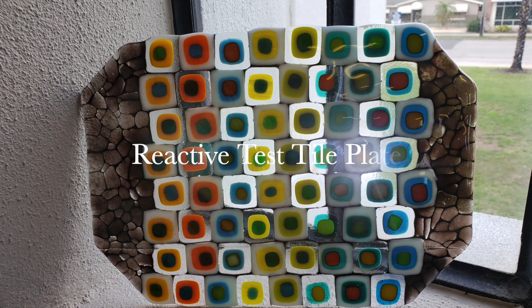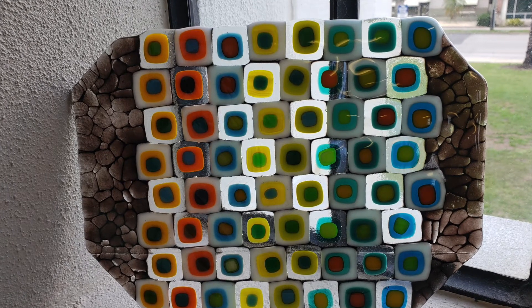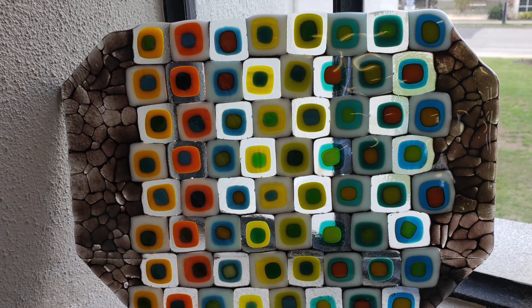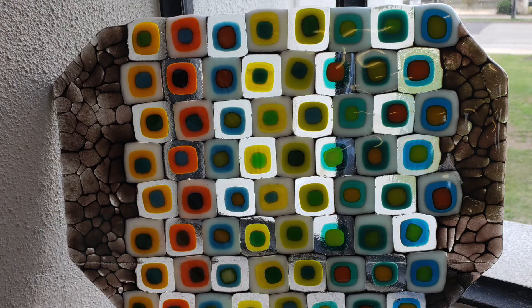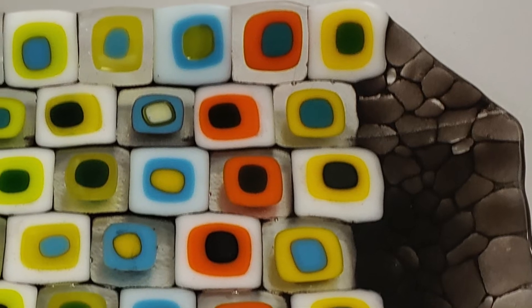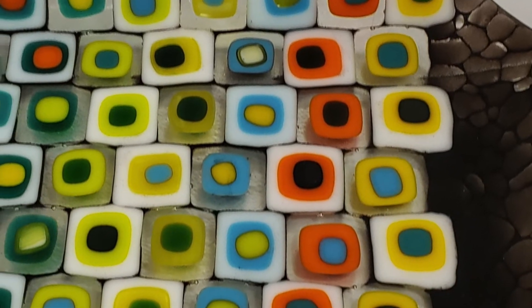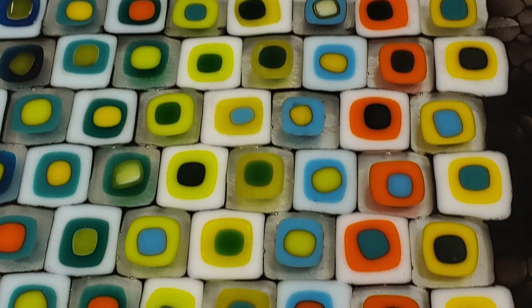Greetings glass fusers! In this video I'm going to show you how I created this reactive test tile plate. If you're not yet familiar with the concept of reactive glass, essentially certain glass colors have a higher sulfur bearing content, which will react with other colors of glass that have a higher copper bearing content. In this video I will show you the test tiles I created to test out which glasses would react with which.